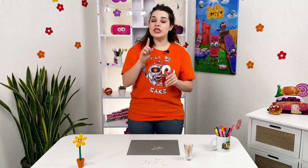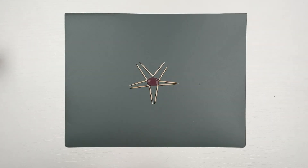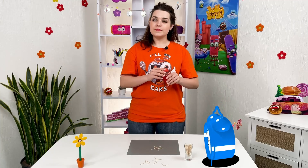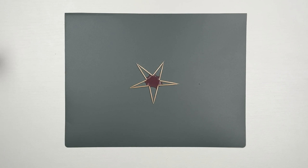We put water in the middle and we need to wait a bit and see what happens. Now wait... The toothpicks move to form — you know what — a star!